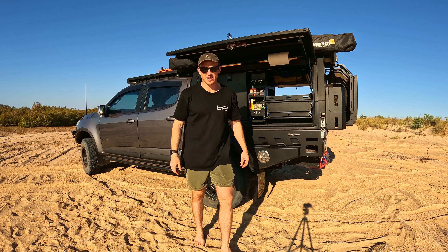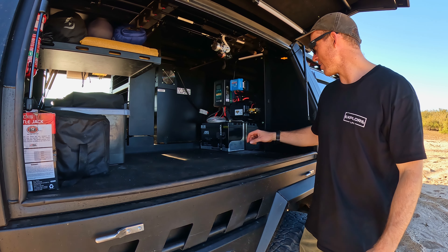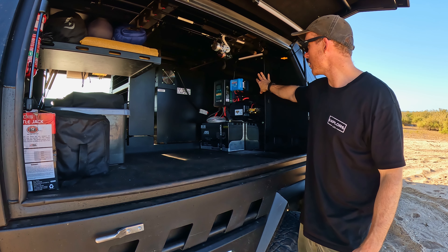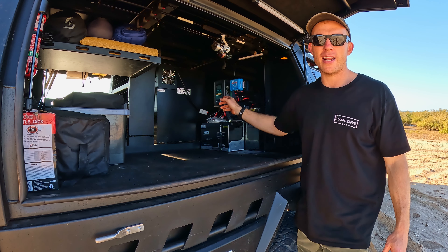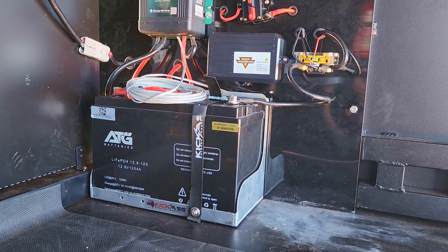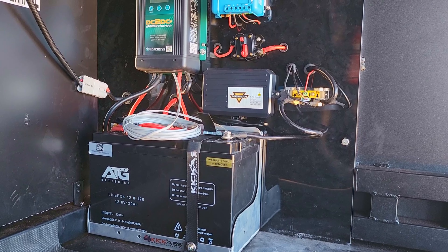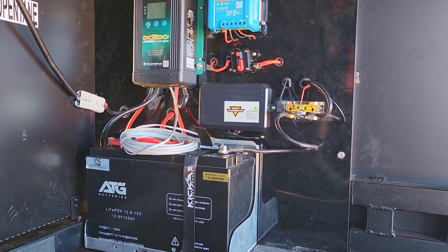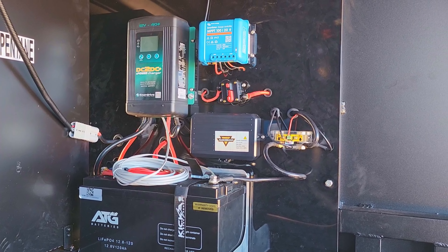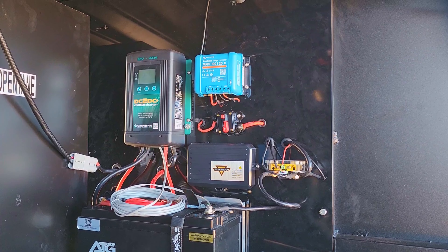I'll show you around the other side of the canopy. This is where all my 12-volt gear is mounted to that false wall I was telling you about. I've got an Enerdrive 40-amp DC-to-DC charger putting charge in from the alternator into my 120-amp-hour lithium ATG battery. That battery is from a local bloke in Perth — Lithium Battery Wholesale — he's pretty competitive on price and has a really good name for himself on all the Facebook pages.